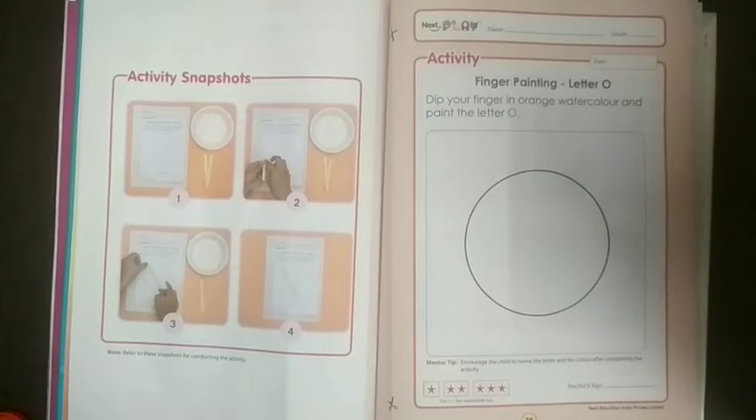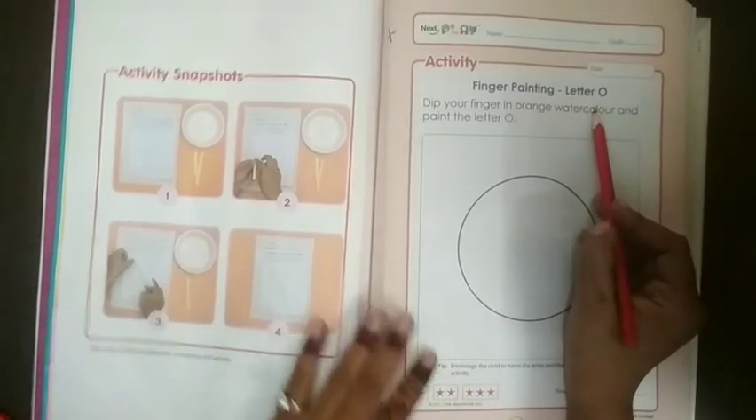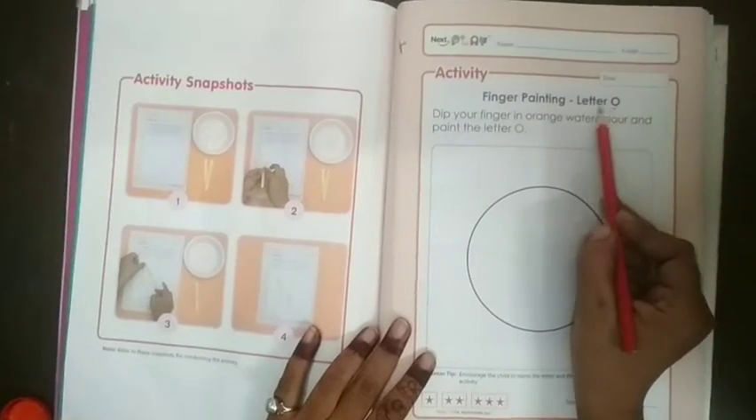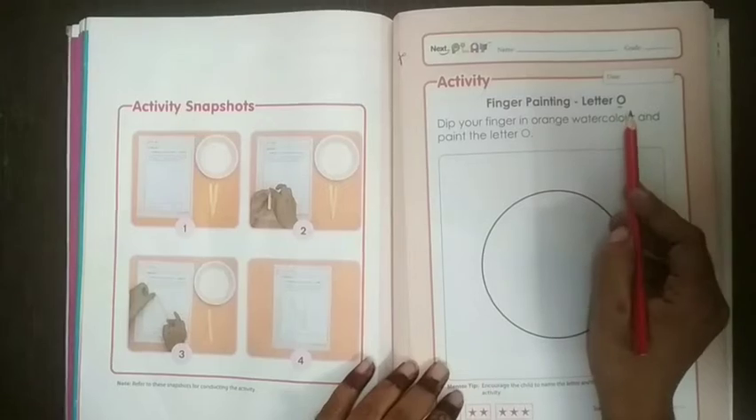Do you want to know which activity we are going to do? We are going to do the activity related to letter O. This is letter O and we are going to do the activity related to this letter.